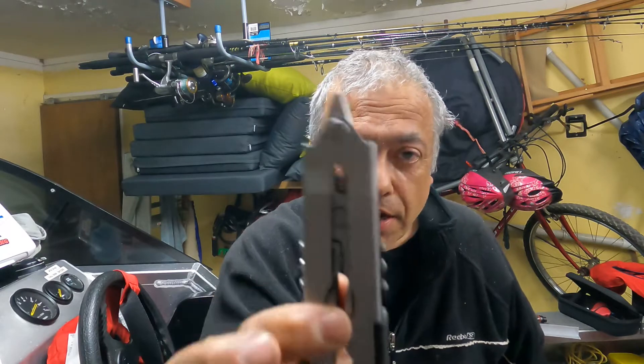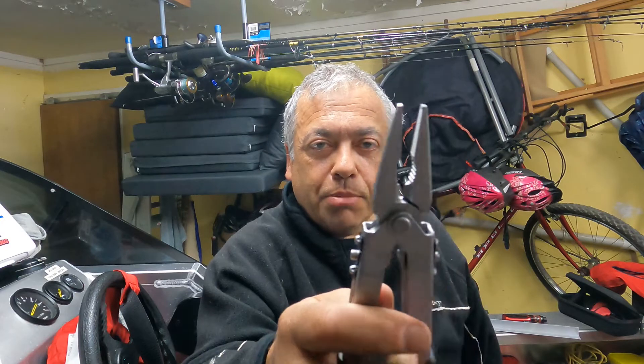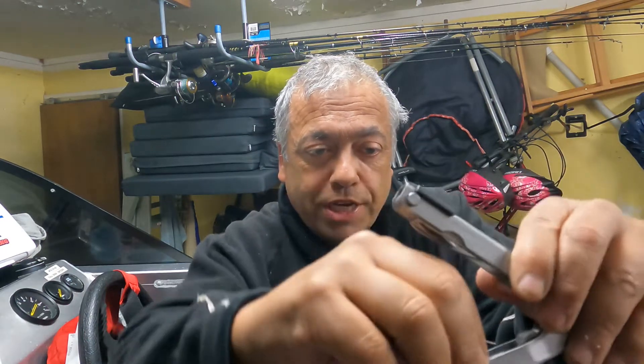It looks pretty similar to a Leatherman - it's got pliers and whatever - but the beauty of the Gerber, unlike Leatherman, is that you flick it with one hand to open your pliers and they're good to go.